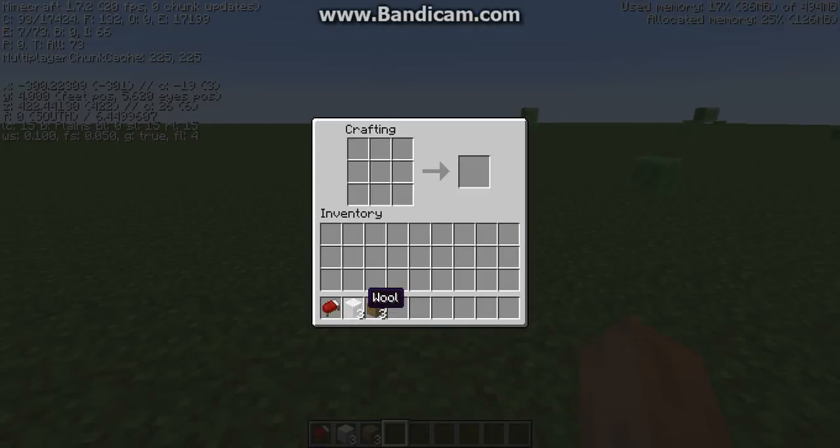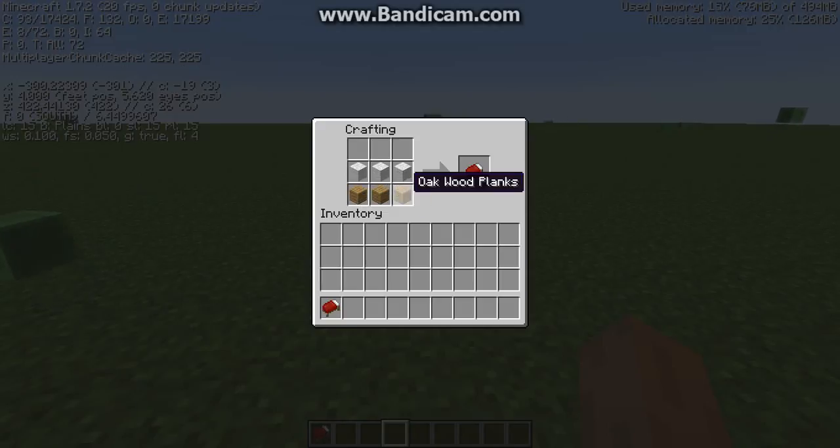All you're going to need is three wool and three wood. You're going to need to put the wool on top, like that. And then put the wooden planks right on the bottom, and there's your bed. That's all you need to do.